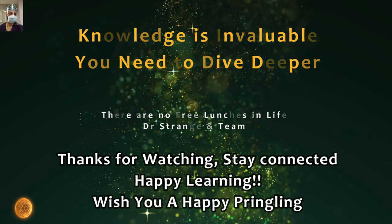Knowledge is invaluable — you need to dig deep and dive deeper to get everything. Thanks for watching friends, happy learning, and wish you a happy Pringleing. Thank you very much.